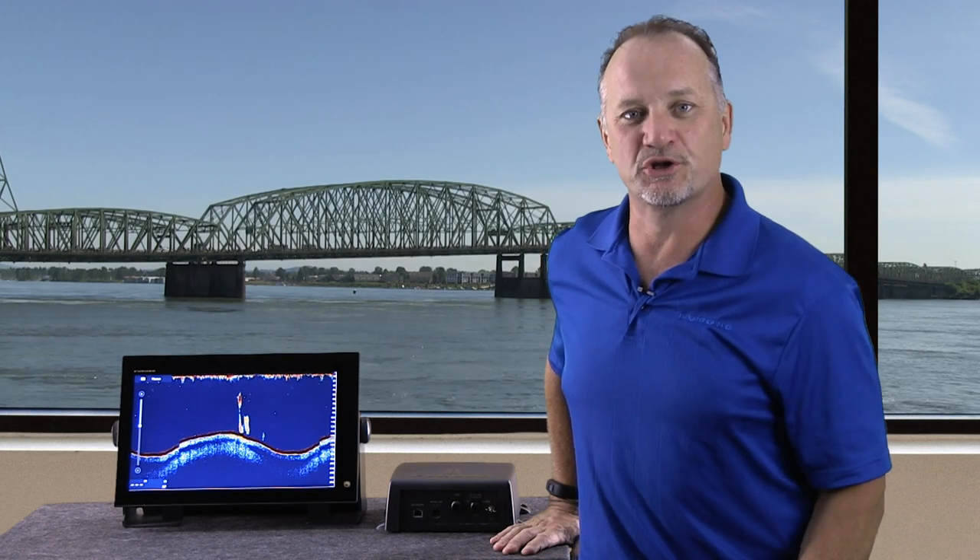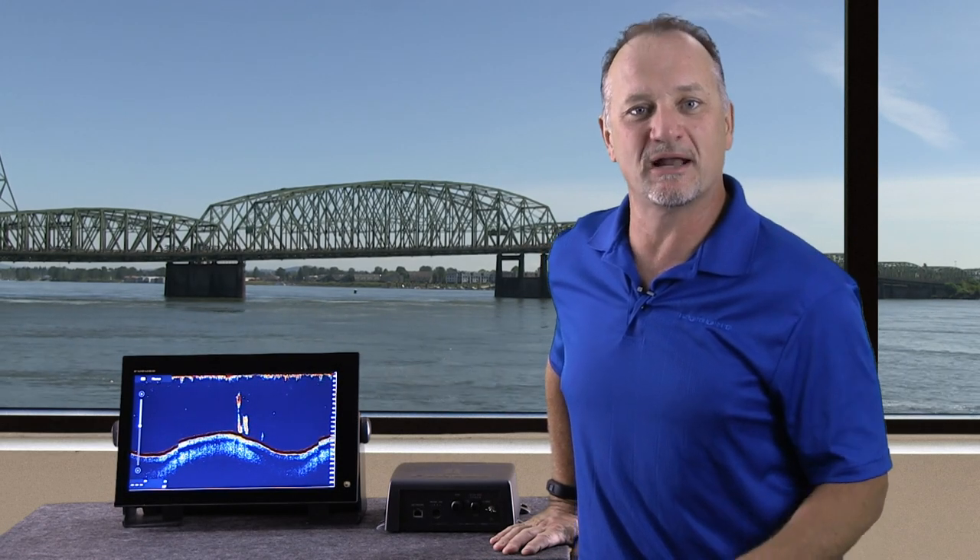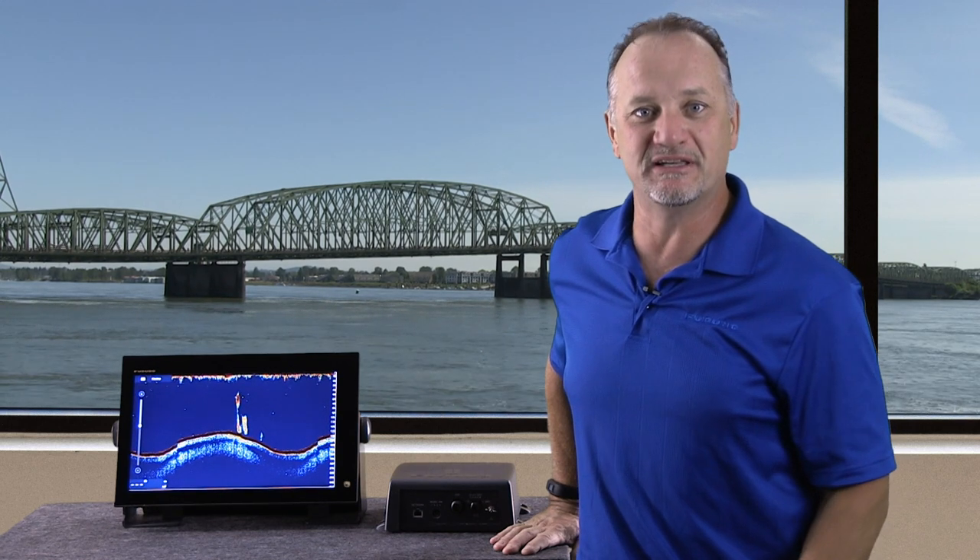Hi, I'm Eric Kunz with a first look at Furuno's Digital Bottom Discrimination Sounder, the BBDS-1.